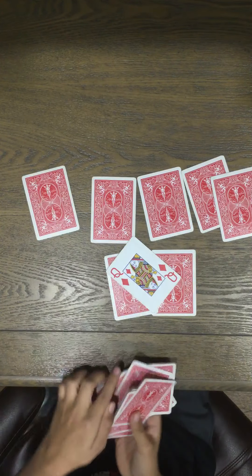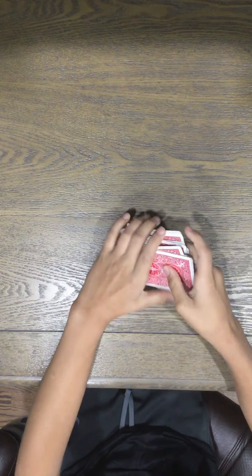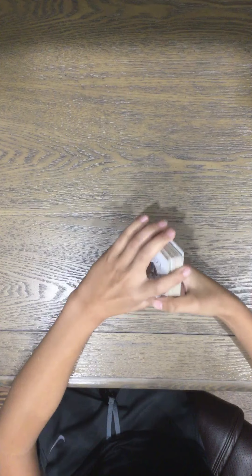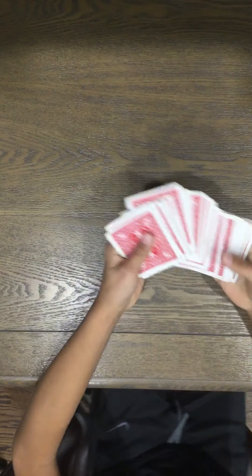If you liked it, make sure to stick around for the tutorial. This is a pretty simple trick — not too much involved, only like one or two secrets and just a bit of setup, it's so small. The setup is that you need to know the bottom card. In my case it was the ace of diamonds. You can have them shuffle it up and just catch a glance at the bottom card. Then you can have them pick any card — it's really a free selection.